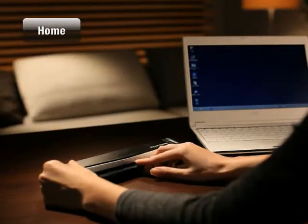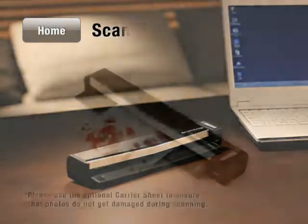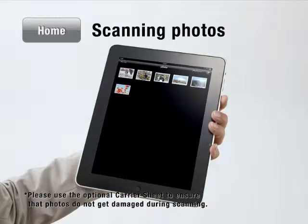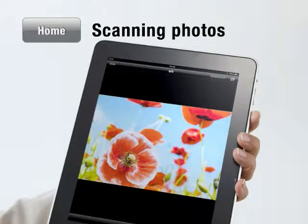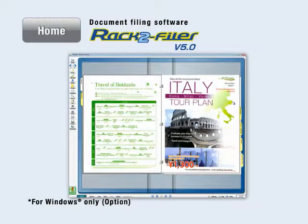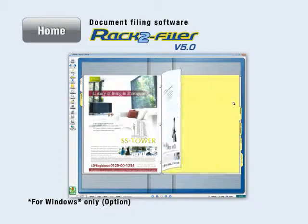The S1100 is ideal for digitizing papers that lie around your home. You can digitize your valued photos for easy archiving and sharing. And with the document filing software RAC2 Filer, you can neatly flip through and view your scanned documents in virtual binders.